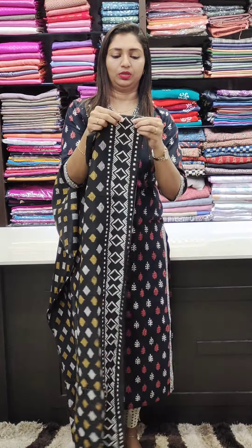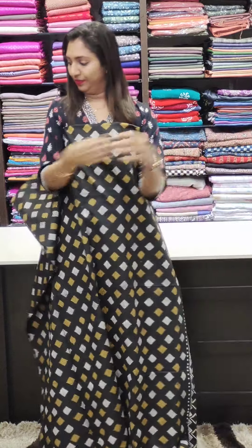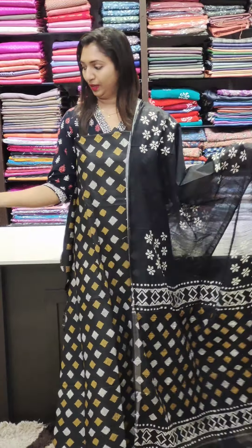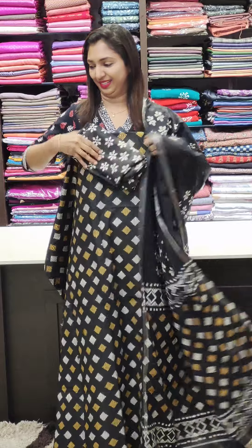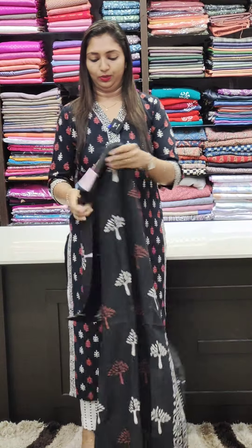It's a border. If you use the border, you can use the border. It's nice. Beautiful, beautiful. You can put it on the bottom. I'm going to put it on the screen. It's a nice pattern.